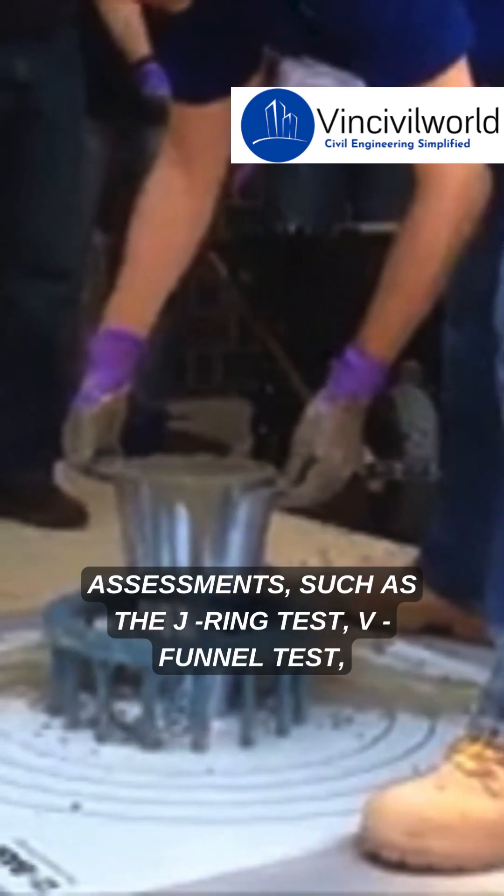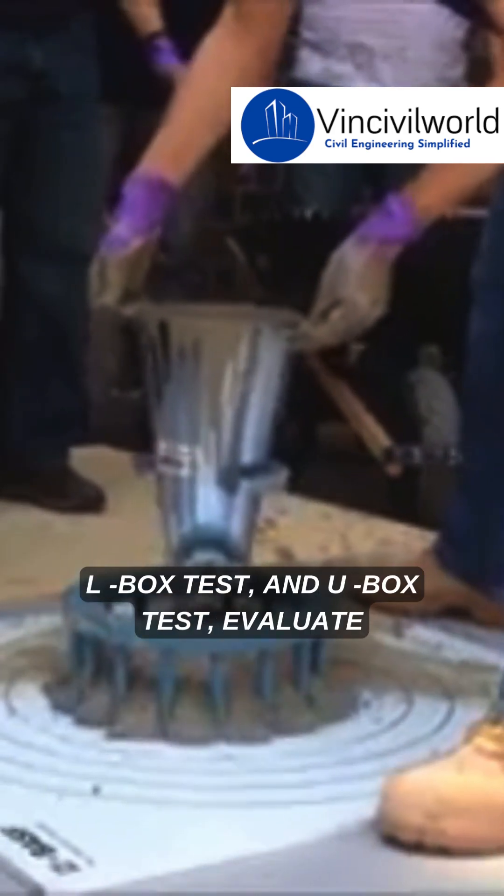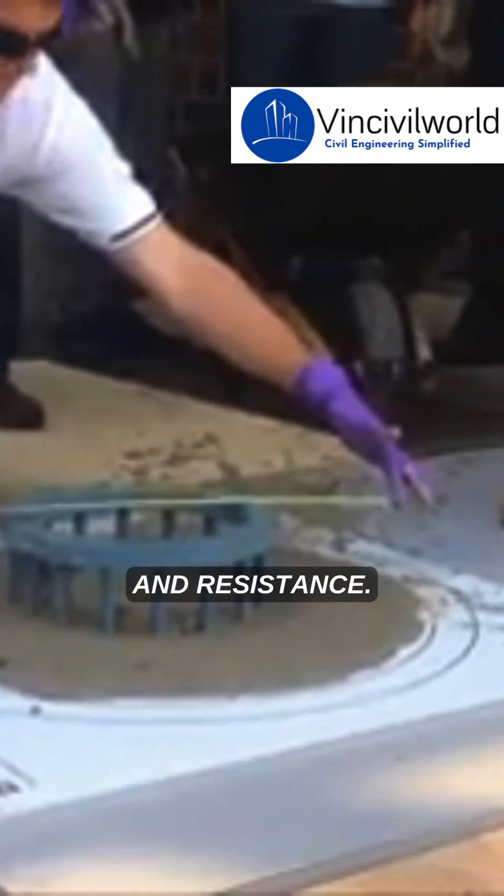Other assessments such as the J-ring test, V-funnel test, L-box test, and U-box test evaluate SCC's passing ability, flow rate, and resistance.